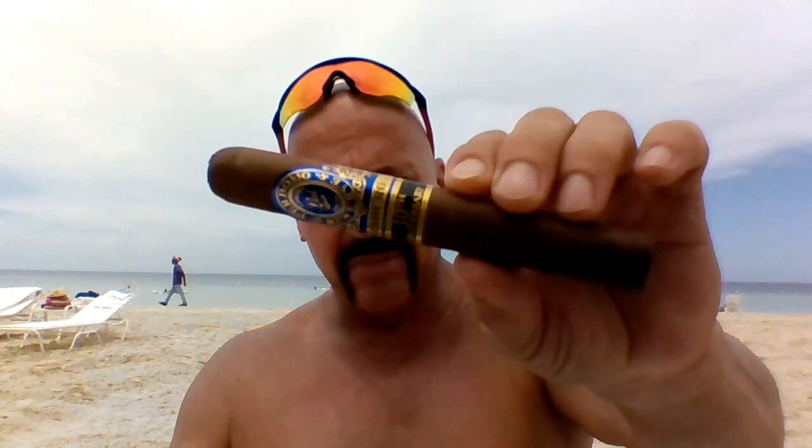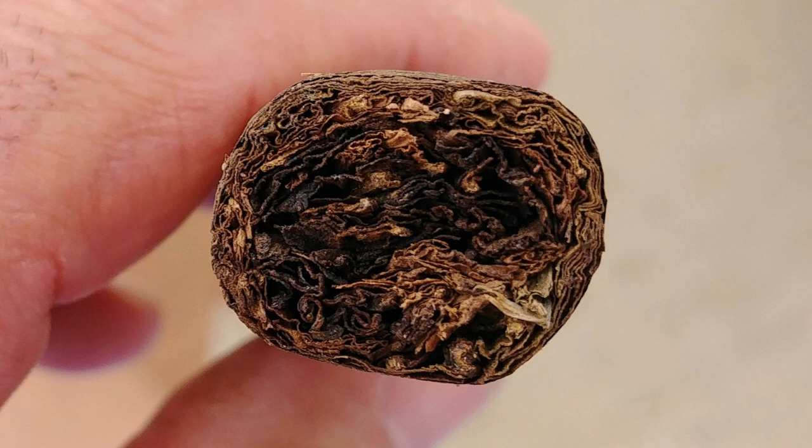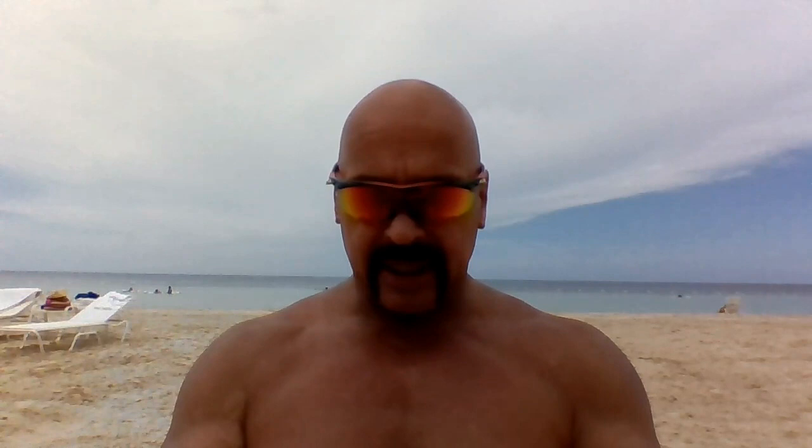Today we are going to look at the new Perdomo 10th Anniversary Maduro, 6 by 54, box pressed. I'm sure there's a very good reason and I don't know what it is — they have the Maduro 20th Anniversary. I feel sure this is tied in with the FDA regulation somehow, but regardless, this is now available in a sun-grown and a Maduro, and we're just going to look at the Maduro today. So let's get right to it — the new Perdomo 10th Anniversary Maduro.